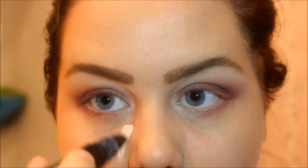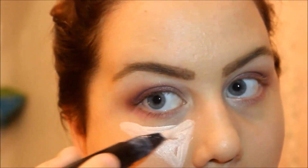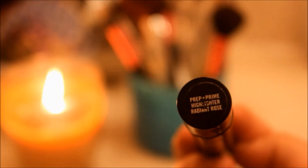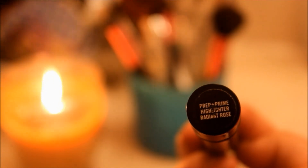I then put some concealer on the inside underneath of my eyes and winged it up towards the top to kind of create that perfect seamless line with the eyeshadow. And then I just blended that in with a foundation brush.